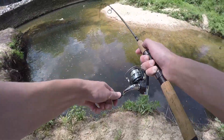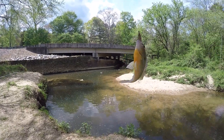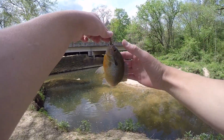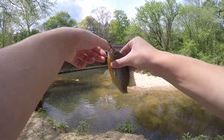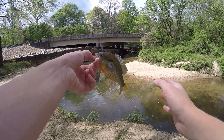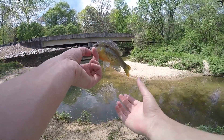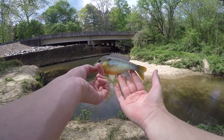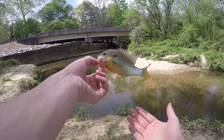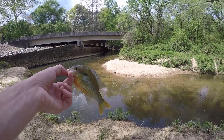I had him — I have him! He was chewing on this for so long. I guess it just proves how effective this Gulp stuff is. Even though it smells really bad and it's kind of annoying to get on your hands, it totally catches fish. I couldn't see the bait — I thought it was on the bottom — but this guy just had it in his mouth for like 10 seconds. First fish of the day: a beautiful little redbreast sunfish.